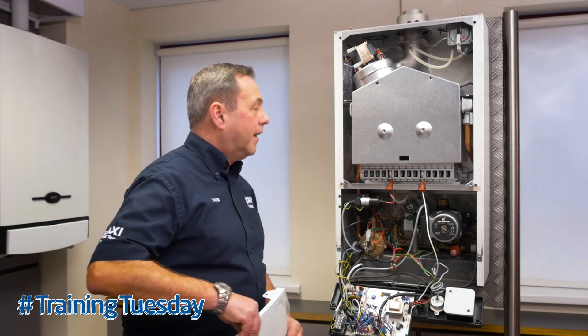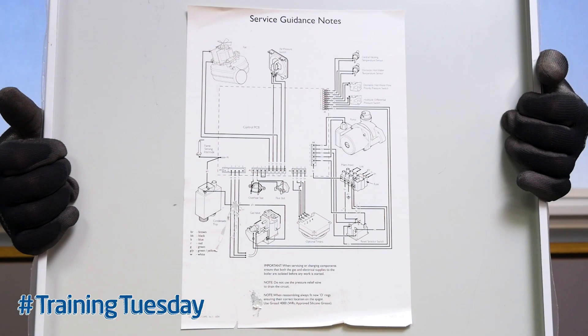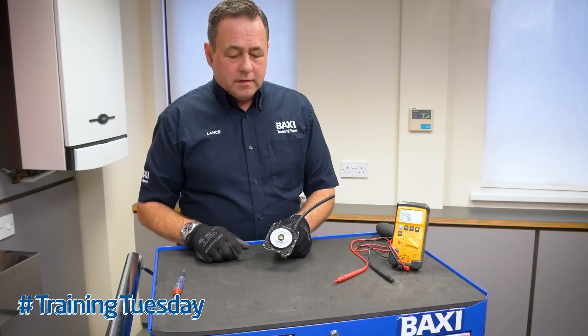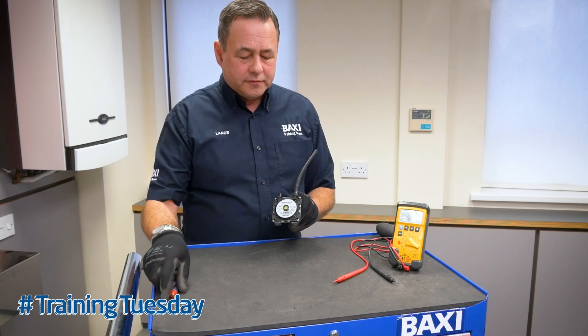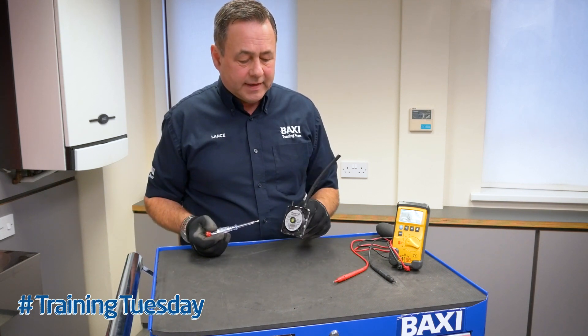You'll find the wiring diagram on the inside of the outer case showing the wiring setup for the air pressure switch. On the air pressure switch there is a drawing showing the switching setup within that switch.